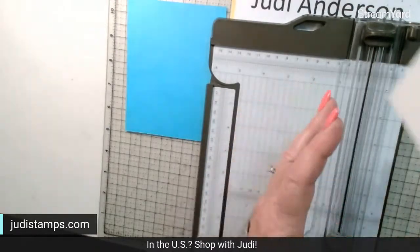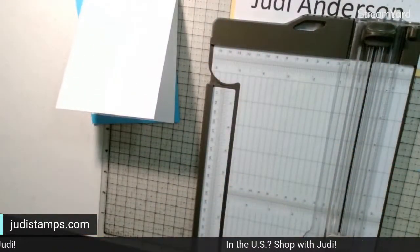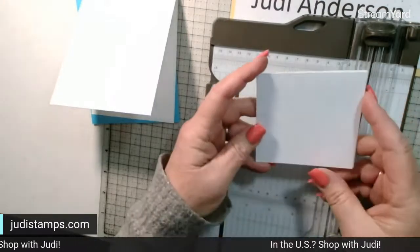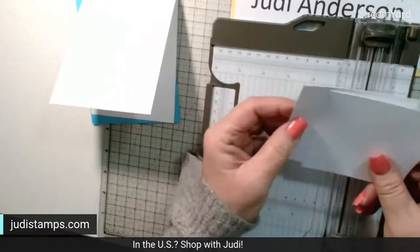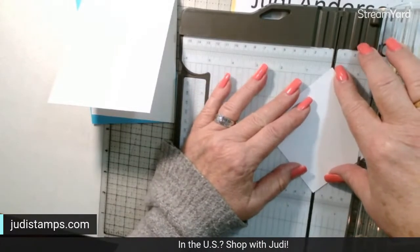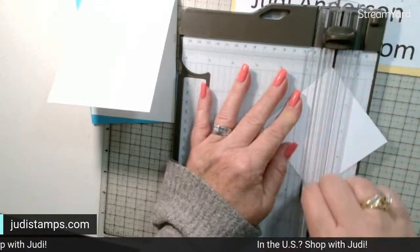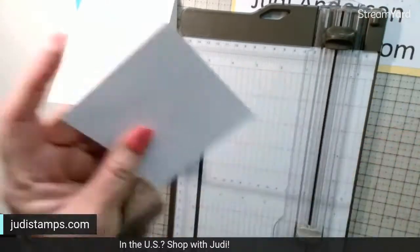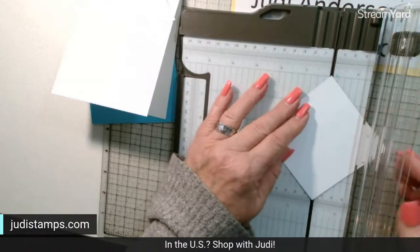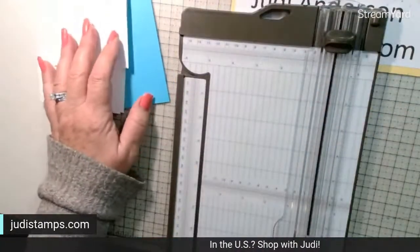I've already cut two squares at three and a half by three and a half. What we're going to do is take each diagonal corner point, put it in our scoring groove, and using our scoring blade, score right there. We do that two times to each square — lift your arm up, line it up right in that groove.